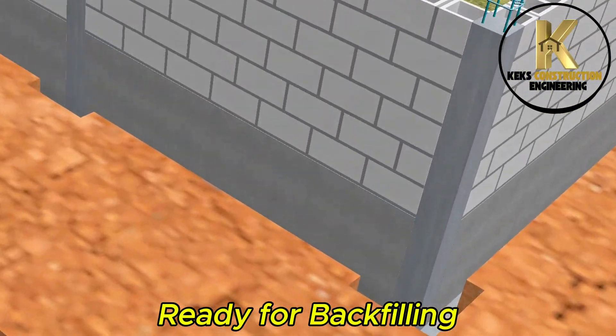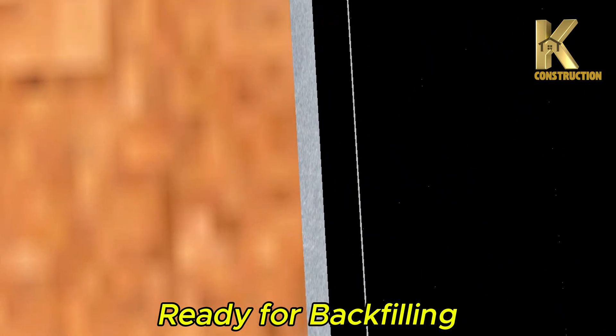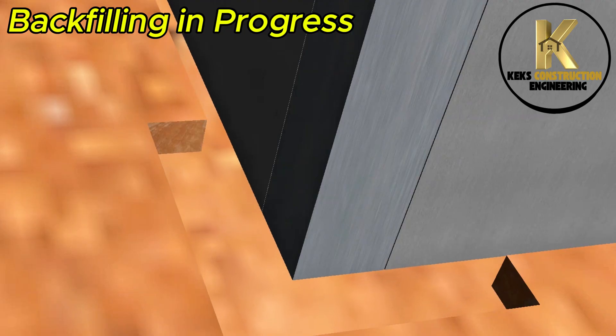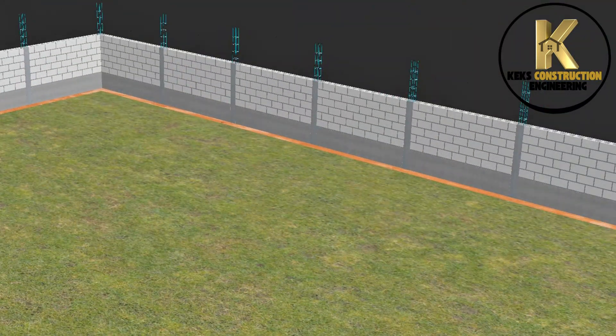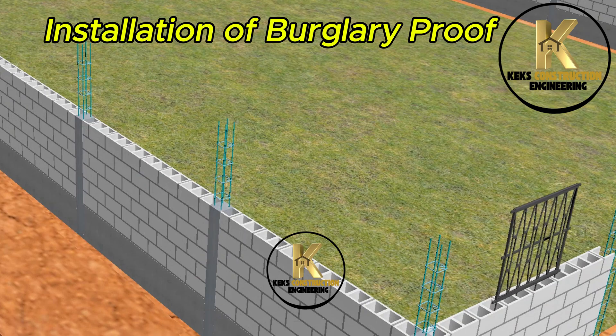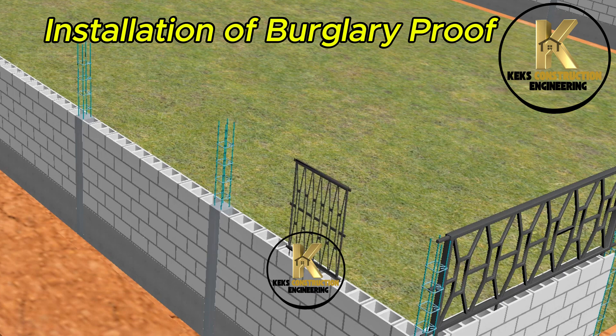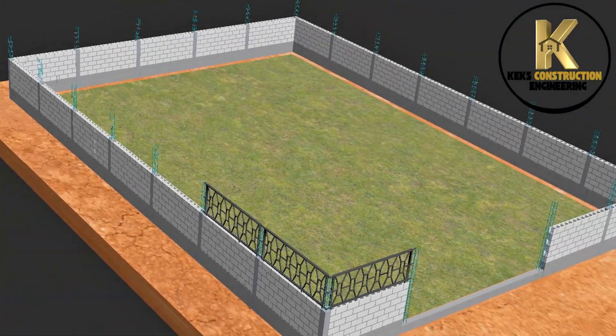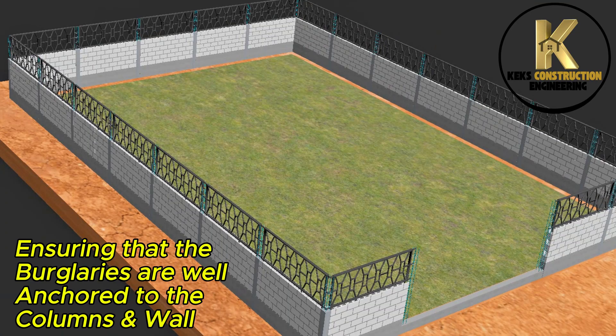Ready for backfilling. Installation of burglary proof security fencing, ensuring that the burglary-proof panels are well anchored to the columns and wall.